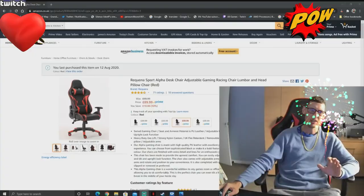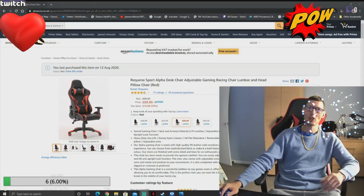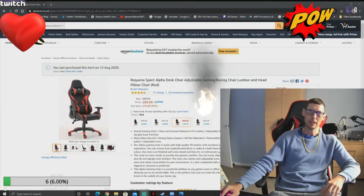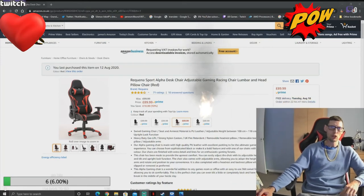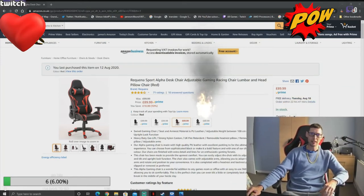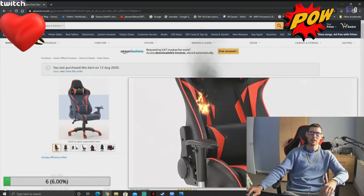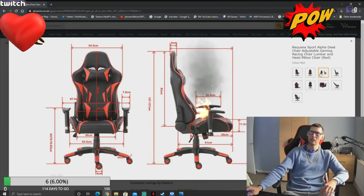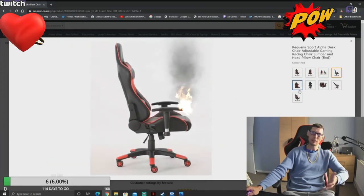I'm talking about the gaming chair — it's kind of good, I like it. If you realize how great this chair is, just comment down below and tell us what you think about the gaming chair. I think it's quite handy, quite good — because I'm six foot four and I'm always gaming.